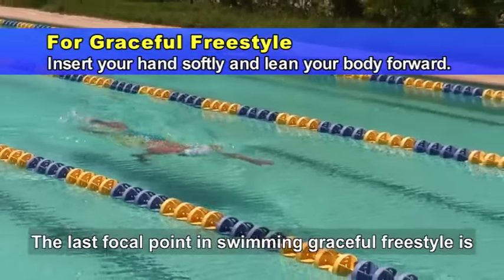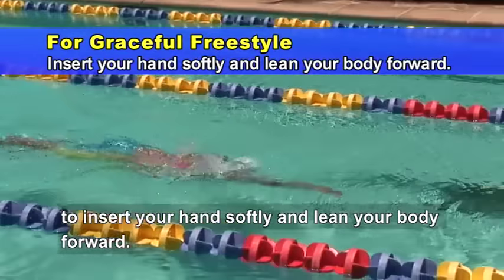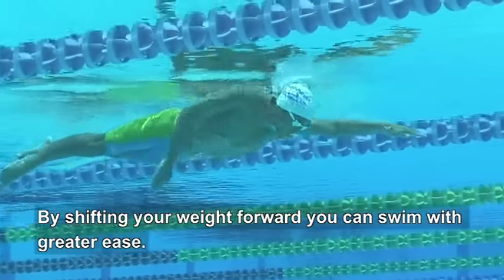The last focal point in swimming graceful freestyle is to insert your hand softly and lean your body forward. By shifting your weight forward, you can swim with greater ease.